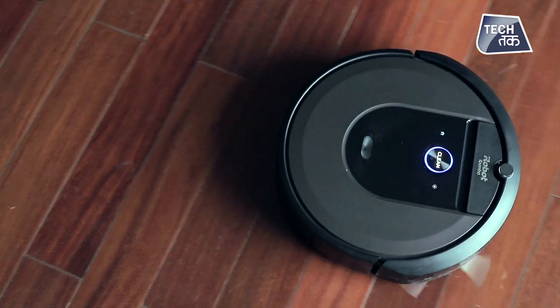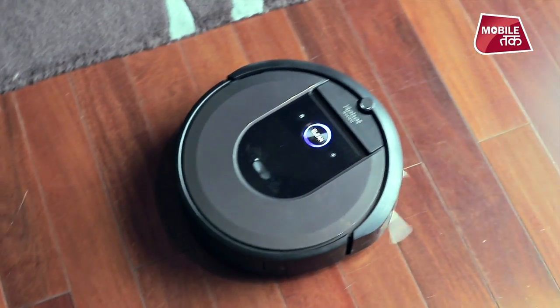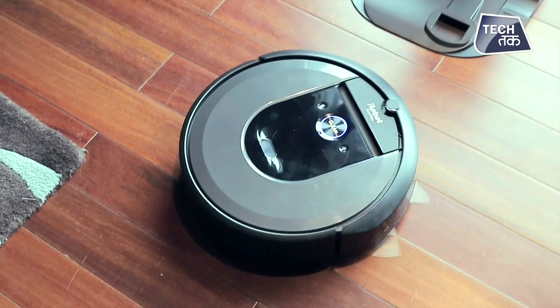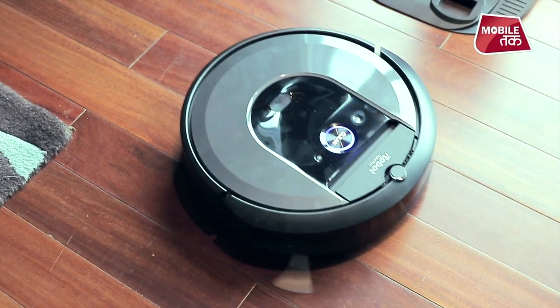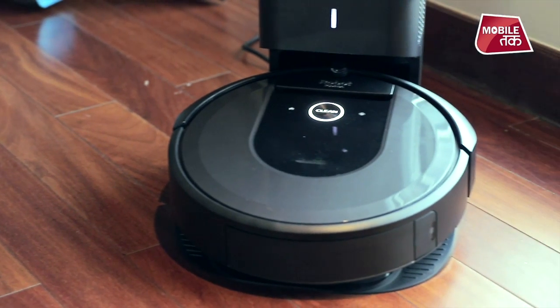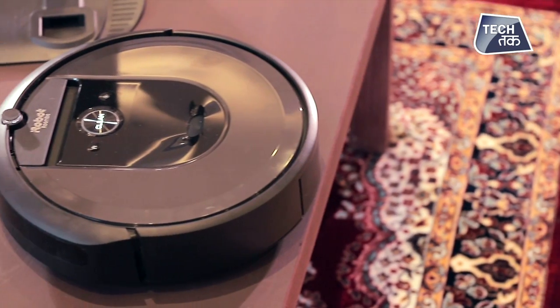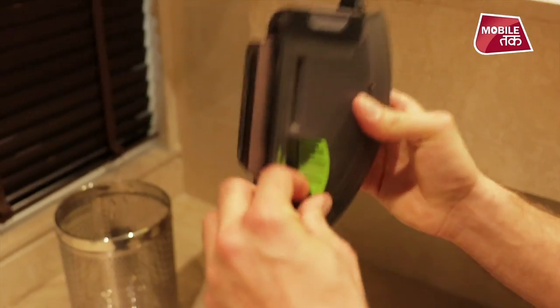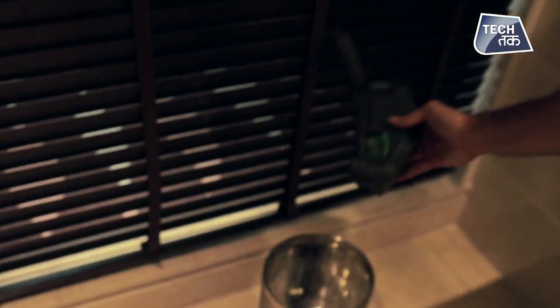Roomba i7 Plus can also be controlled via Alexa-enabled devices, just like you would operate any Alexa device. The Roomba i7 Plus also features a high-efficiency filter that can capture 99% of pollen, mold, dust mites, and cat and dog allergens.